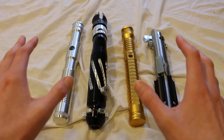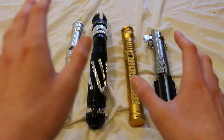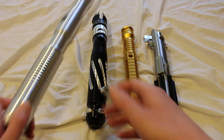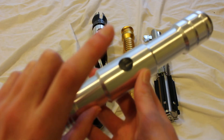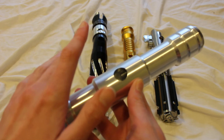Do empty lightsaber hilts make good display pieces? That depends. If you purchase an empty lightsaber hilt from Ultrasabers, your hilt is going to have a switch hole. It's either going to be an AV switch hole or a guarded switch hole. Either way, it's a hole.